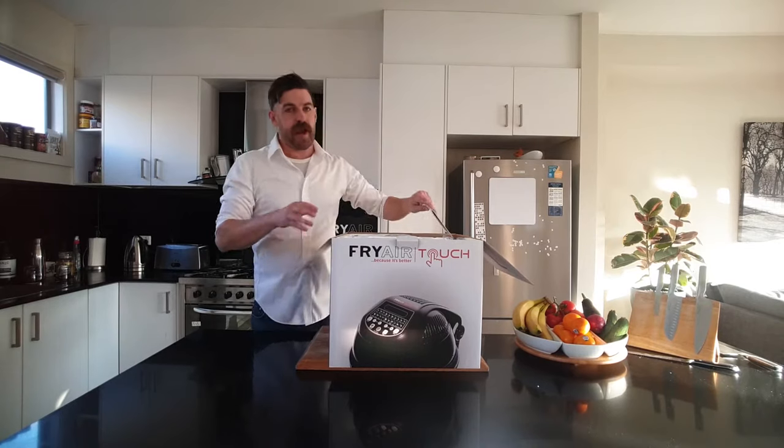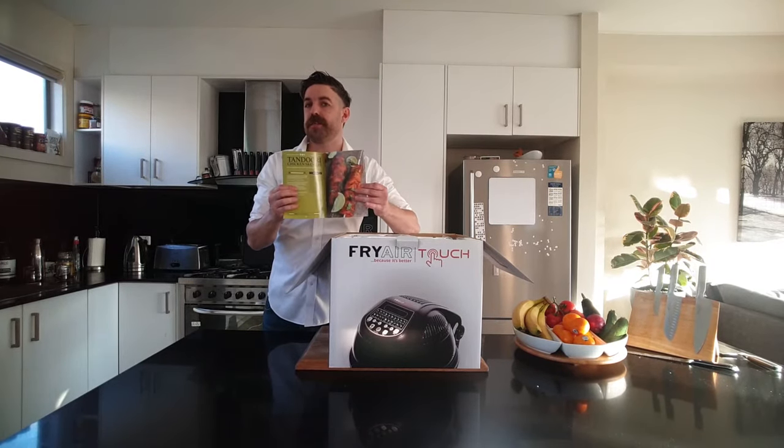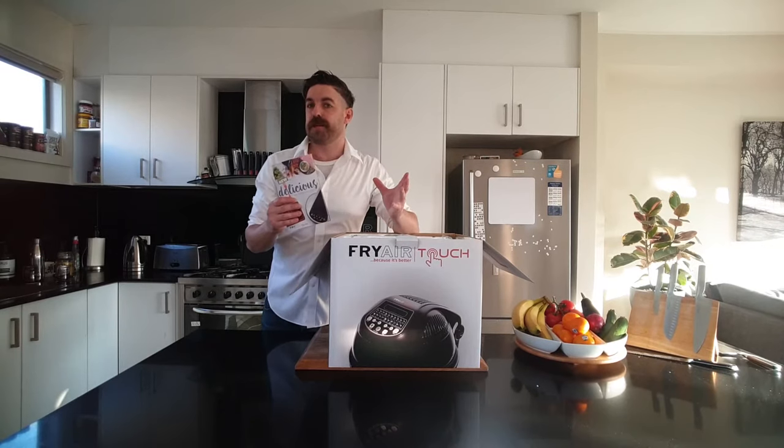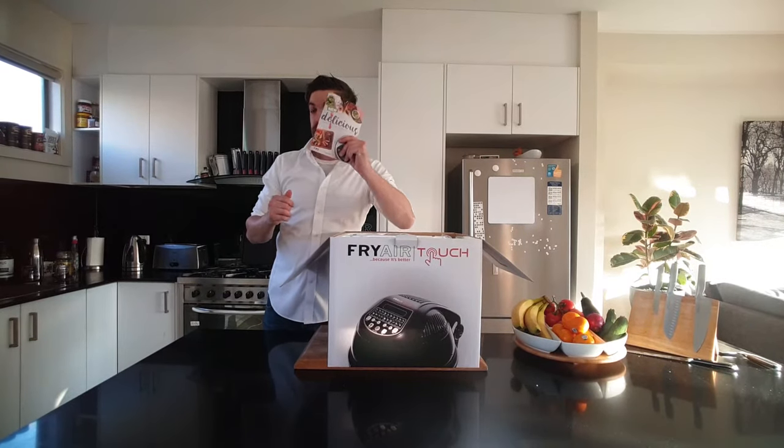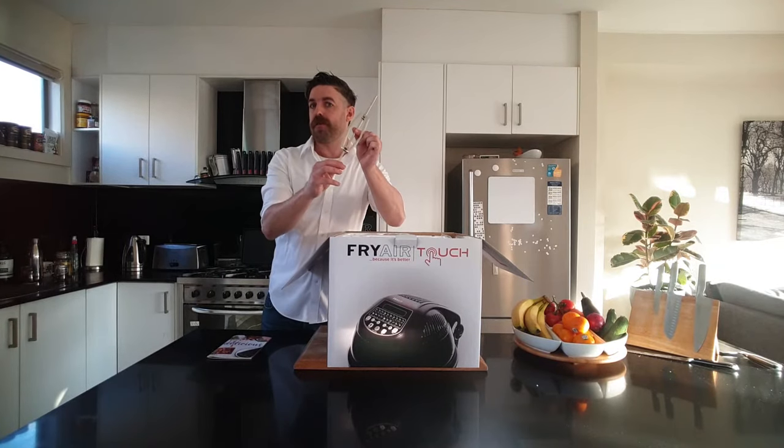Now on top of our box we have our cookbook. Not only does that have some wonderful recipes in there, but it has all the different timetables for food, so when you're starting out that's really important. Then we have the rotisserie fork, our first accessory.